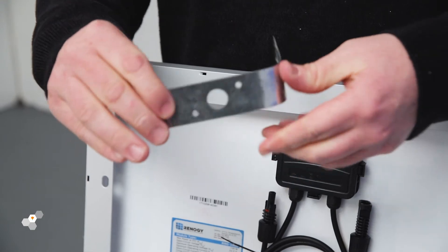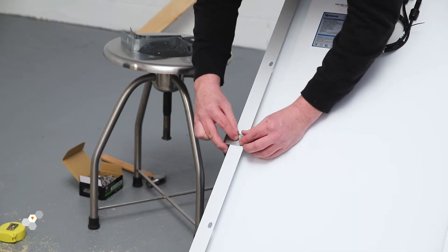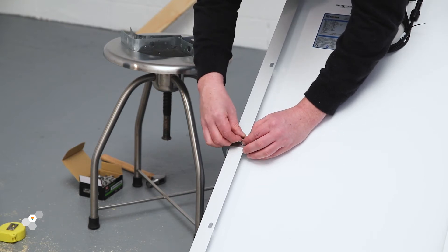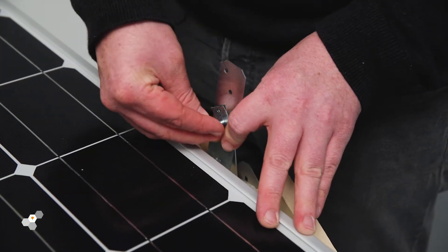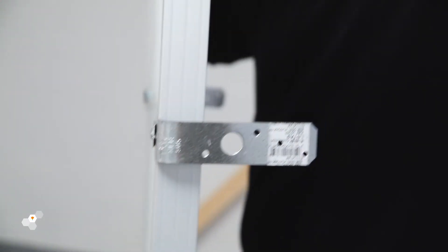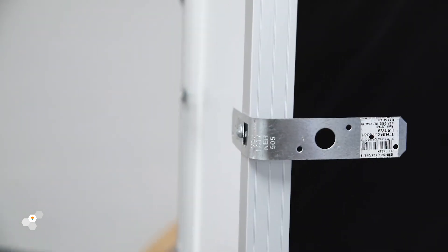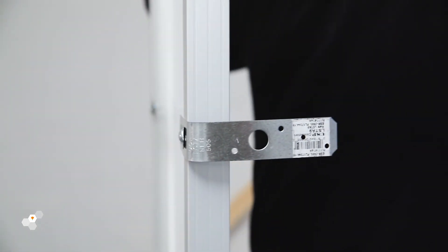Here we are bending a flat piece of aluminium we found at the hardware store to create our bracket. We have taken a simple piece of metal and bending it at a 45-degree angle to create our support bracket. Using a bolt between this bracket and the A-frame to act as the pivot point for the Sun Saluter to be able to track the sun. If available, you can also buy an existing L-bracket that might be stronger. You'll need to apply a supporting bracket to your solar panel and have it attached before the next step.